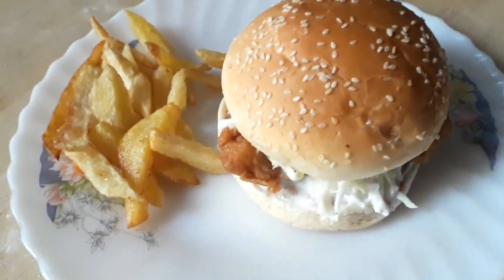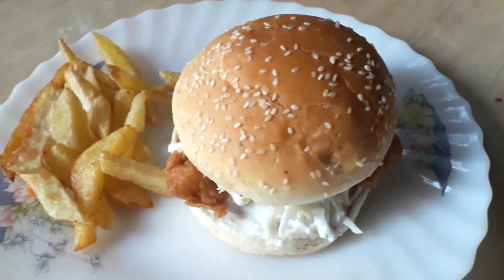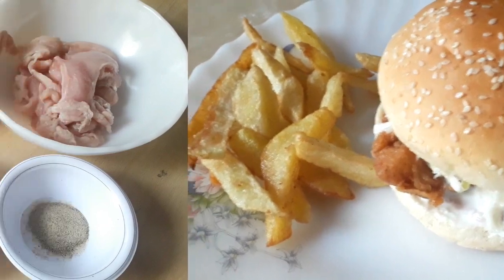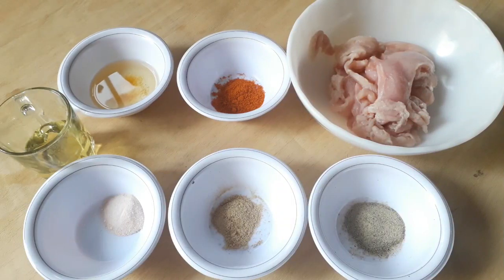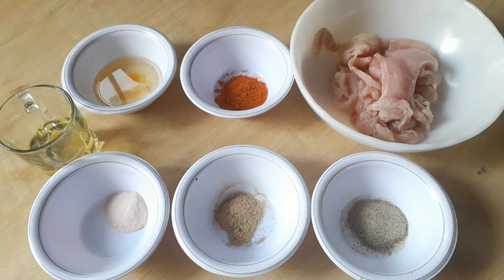We will make chicken ginger burger with less time and less ingredients. Assalamualaikum. Today we will make chicken ginger burger in restaurant style.